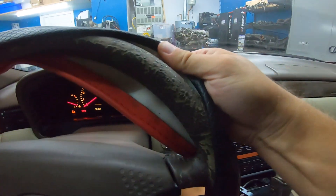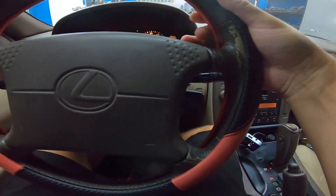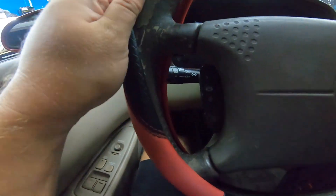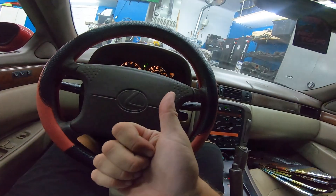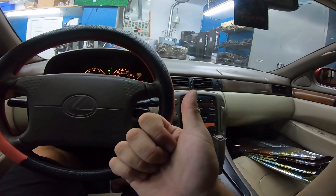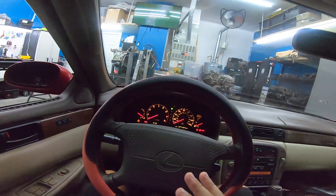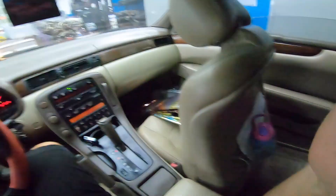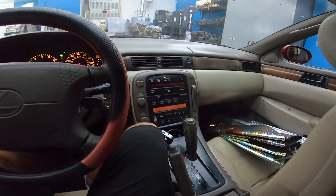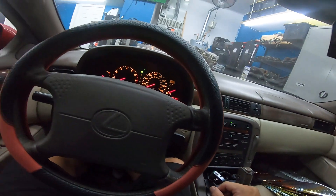This steering wheel is totally shot, but I found one on eBay for like 30 bucks. It's not perfect, but it's a hell of a lot better. Look at this — this is just blasted. This poor car needs window tint to stop the sun damage, and then AC so we can actually drive it. Once we have those things, we'll be able to continue work on this. We'll actually work on the exterior and the suspension after that.